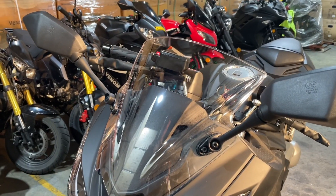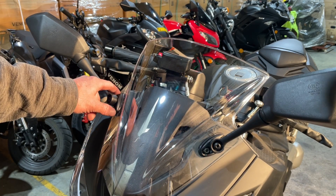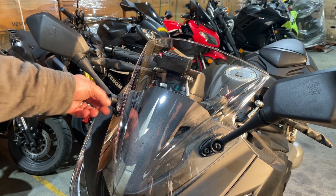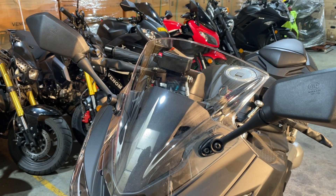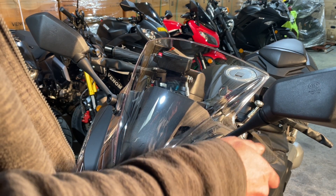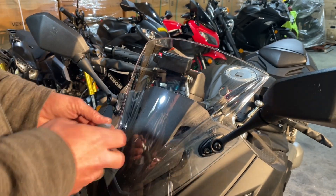All you're going to need is a number five allen key, just to take these bolts out here — that's what holds the mirrors and the windshield on. You'll notice this windshield is a little cracked. It was put on a little too tight; somebody just screwed it in too tight and it's cracked here and here. You don't want to do that. I just have a number five in my driver here, so it works out really nice.